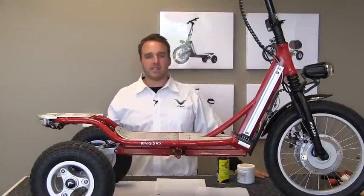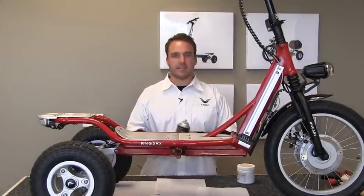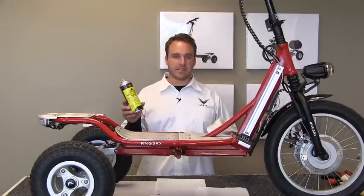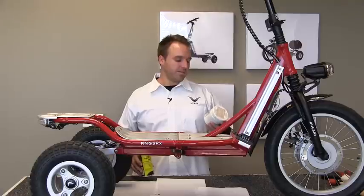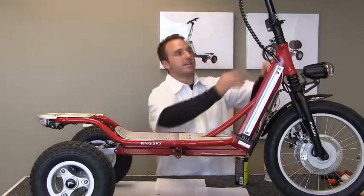I'm Joshua Plont with Lyric. I'm going to go over how to lube up some of your pivot points. Different kinds of lube you can use: lithium grease spray lube or nylon grease lube.